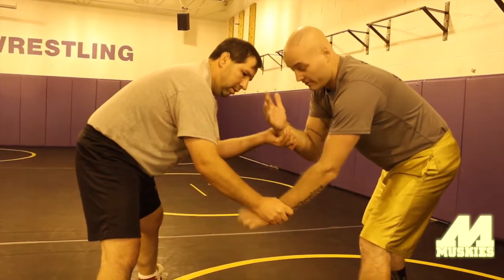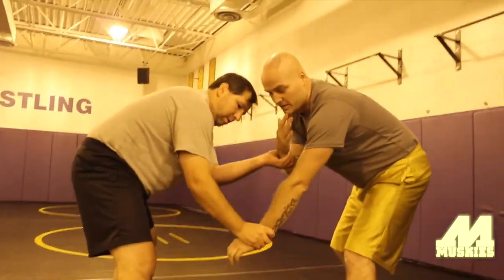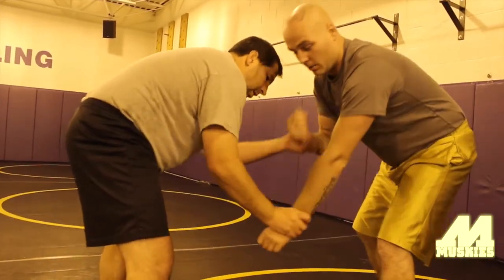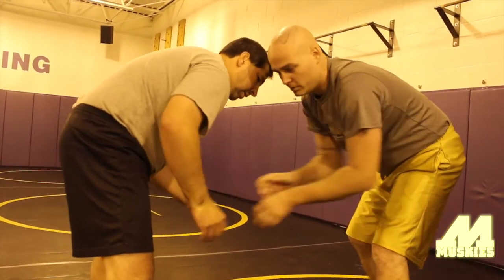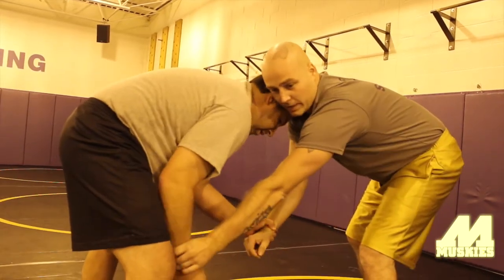You can also take your hand — if he's got two on and you want both hands control — you can use his other wrist to break him apart. You don't want to break apart and then just stand there and look. You want to go to his. If he has control, your objective is to get him off you and get control yourself.